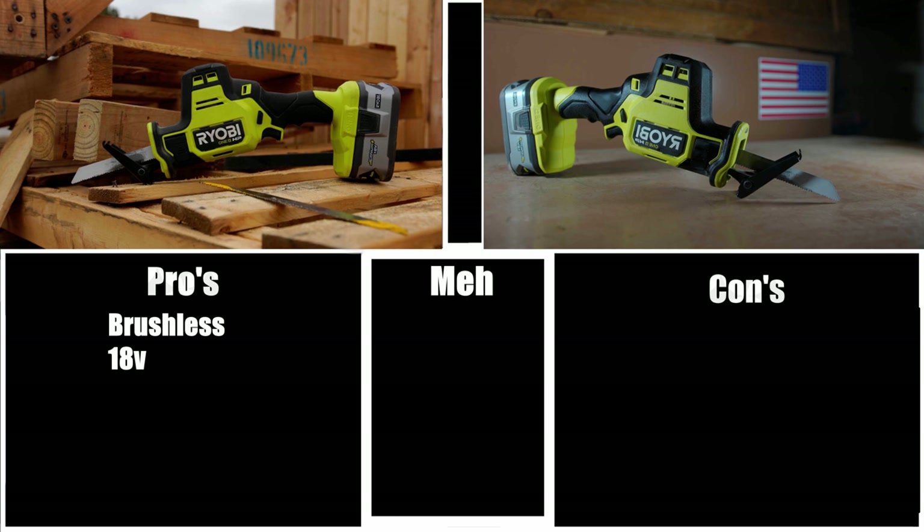18V is about the perfect voltage for handheld power tools, excluding outdoor power tools such as blowers and mowers. 18V will be able to get the job done roughly 80% of the time, and for the times it won't, there are manufacturers who make bigger voltage tools. For me personally, 18V pretty much handles anything and everything I throw at it, so I think 18V is definitely a pro for this tool.